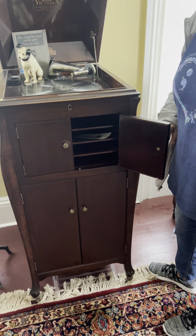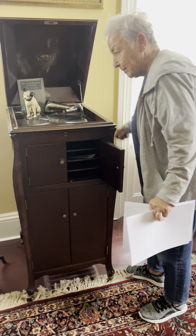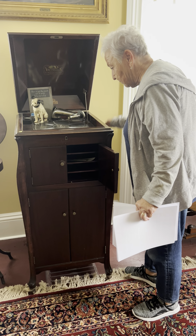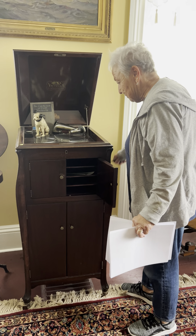You would just open this up. This is the volume controller. What's that on the bottom? Record storage.